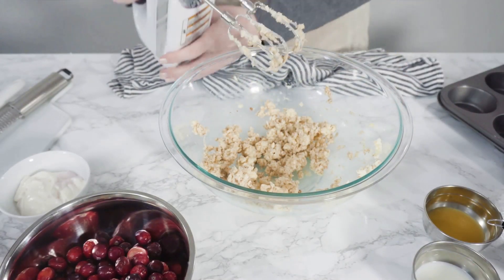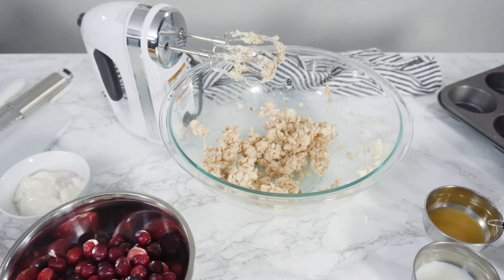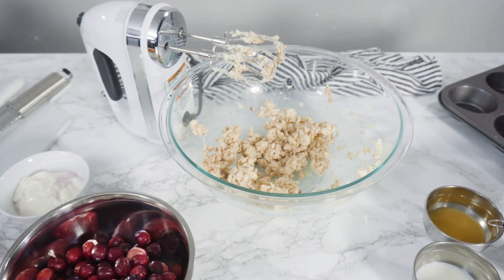In another bowl, whisk together half a cup of milk, one large egg, and one teaspoon of vanilla extract. Gradually add these wet ingredients to the dry ones, stirring until a dough forms. Be mindful not to overmix.